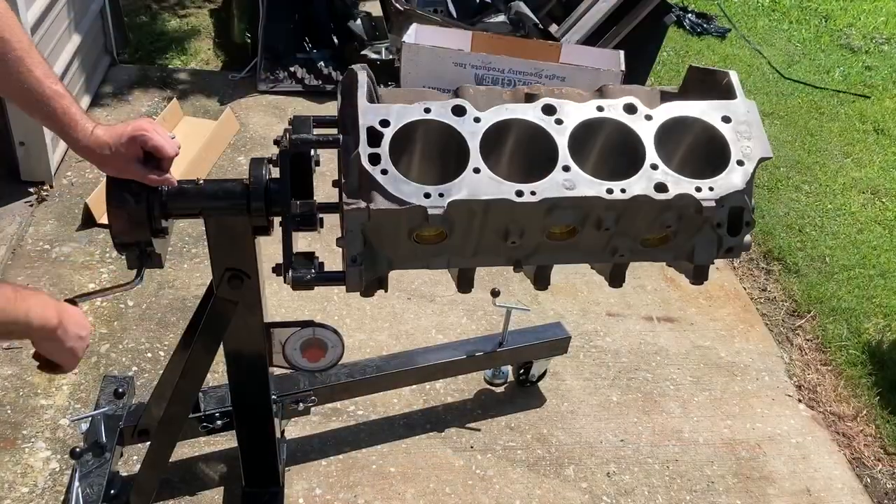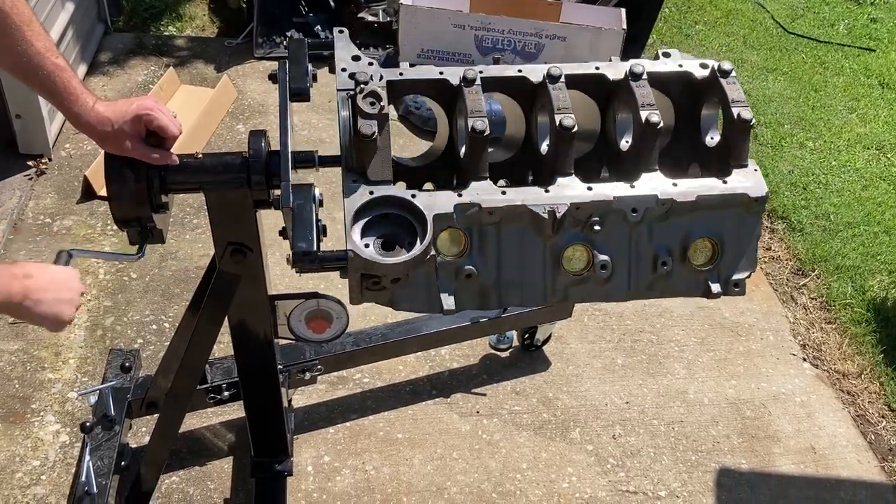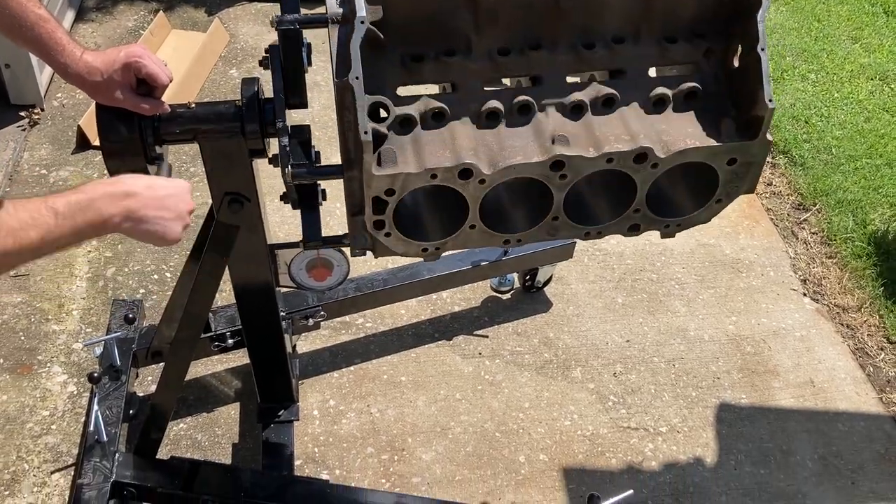Hey, welcome back to the channel. Today this video is going to be about the Daytona 1500-pound engine stand. What's really cool about this is it has a rotisserie for your engine. We're going to be assembling this and putting a 454 on there that weighs roughly 750 pounds, then doing a review to see how well it works.